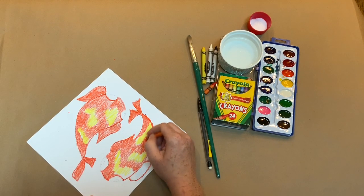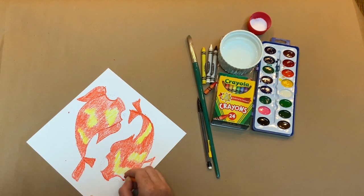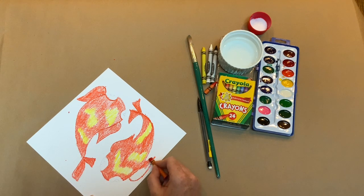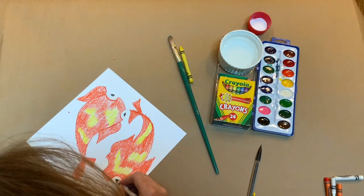Trace the koi fish with two warm analogous colors. I'm going to choose orange and yellow. Then color in the white and black details of the eyes.